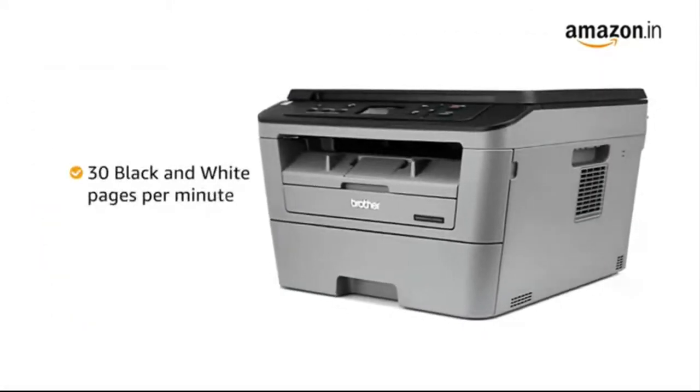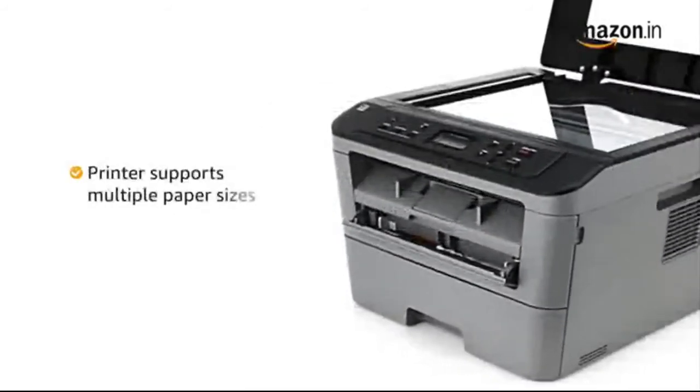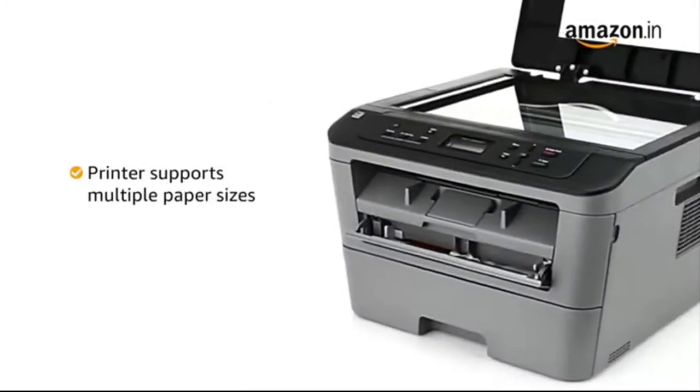You get a high printing speed of up to 30 black and white pages per minute. This printer supports multiple paper sizes to help you with your various printing needs.